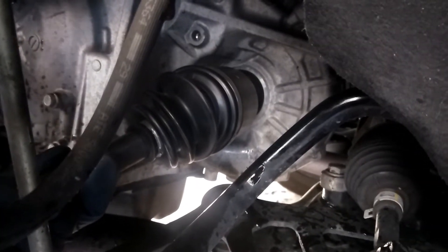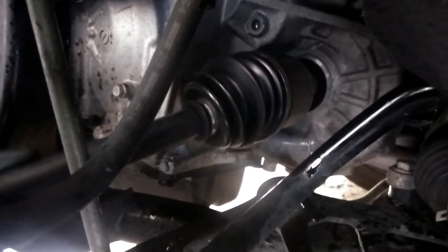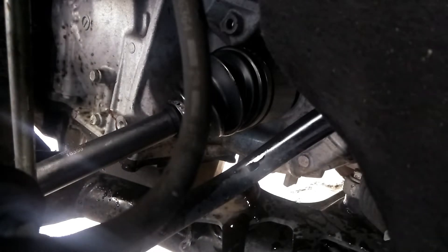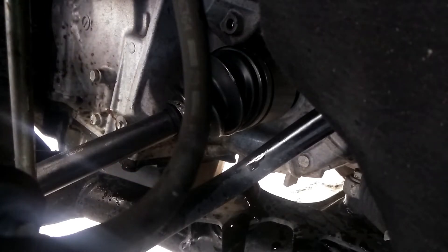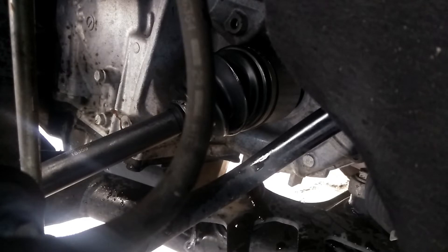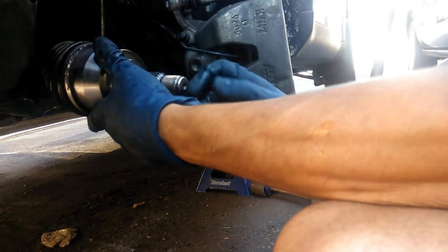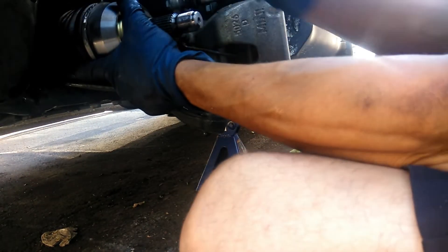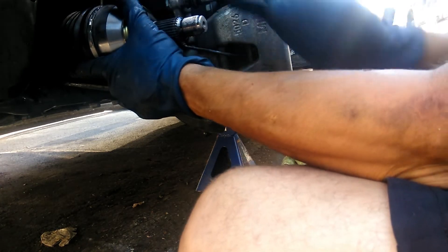When installing the CV axle, you want to kind of spin it in and make sure it's grabbing the gears and not going against them. Now that we've got the CV axle popped in — this has been a difficult one, the job should have been smooth, but I guess this side has a lot of issues. What I was doing is pressing against the axle pushing forward, making sure it's fully collapsed, then hammering right there. Make sure you don't hit the threads and it should sit in perfectly.